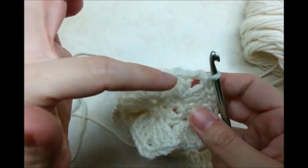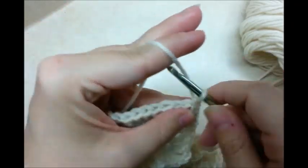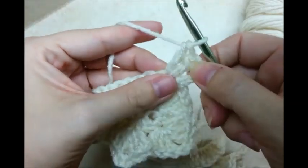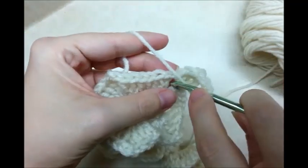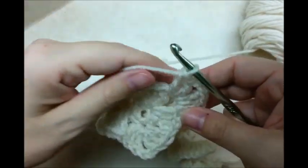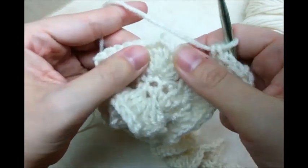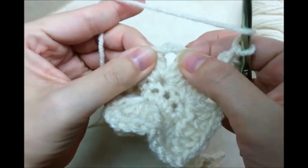Now I'm going to do the exact same thing in every one of these chain two spaces. Chain three, go back in and do two more double crochets — counting that chain three it'll be a total of three. Chain two, go back in the same space, and take three more. So it's three doubles, chain two, three doubles, and then jump over to the next chain two space, skipping all in between — I'm only working in the chain two space.